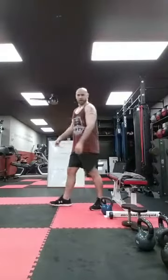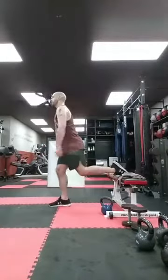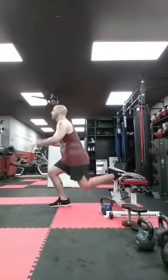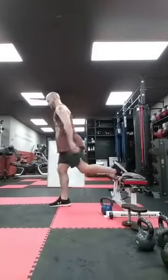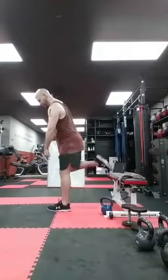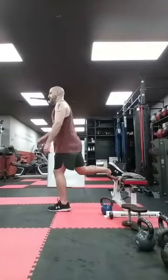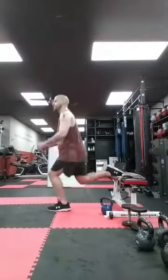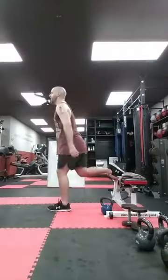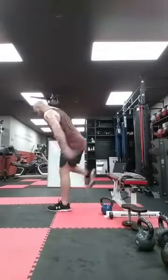Bulgarian split squats — last time. Ten for each leg. Ready? Let's go. Ten, nine — chest up, weight in the heel — eight, drop the back knee, seven, six — like a lunge — five, four, three, two, and one. Switch legs — same thing. Weight in the heel, other foot hooked onto the bench, chest up, and drop. Ten, nine, eight, seven, six, five, four, three, two, one. Those are done.